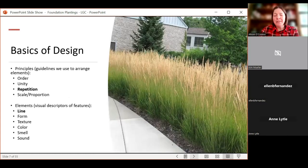There are principles you'll adhere to in design — order, unity, repetition. For example, a long line of Karl Foerster grass demonstrates repetition. If you've been to Centerra on the east side of the interstate, you'll notice how they use a lot of bluestem to provide that repetition. You also want to think about scale and proportion. The elements of design — line, form, texture, sound, color, smell — are where things get more specific.